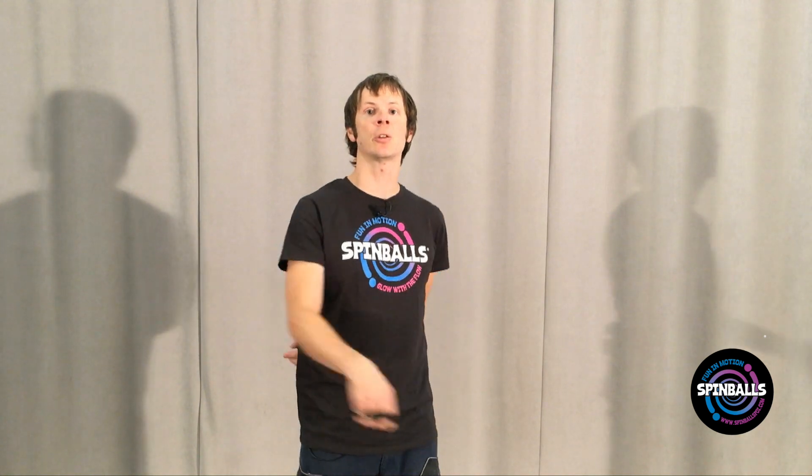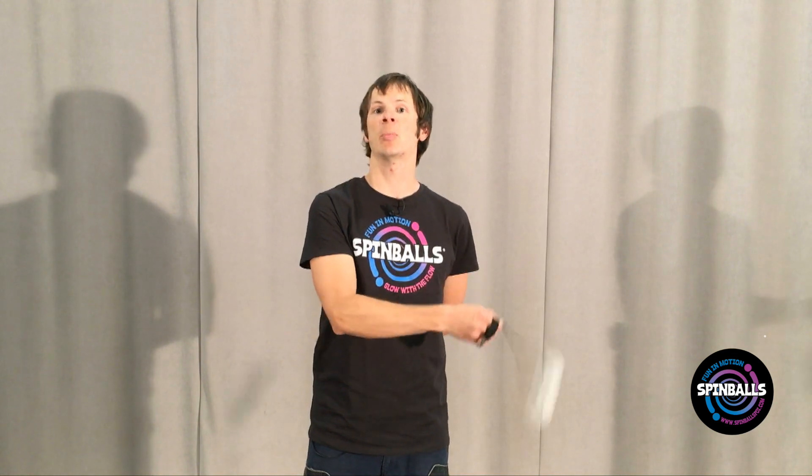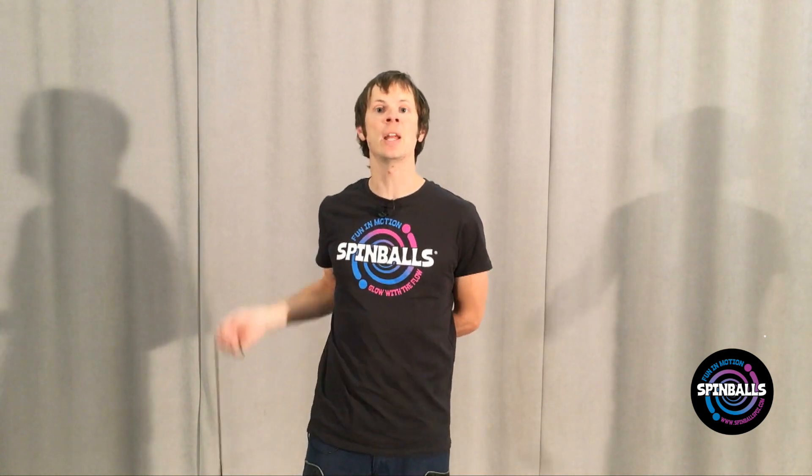To learn this move, start by rotating the poi in wheel plane on its native side. Now stop it and move your hand across to the non-native side of your body and get the poi turning again in the same direction. Stop the poi again and move your hand back to the native side before starting it turning once again.